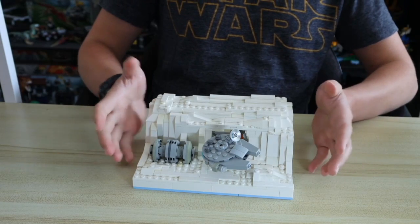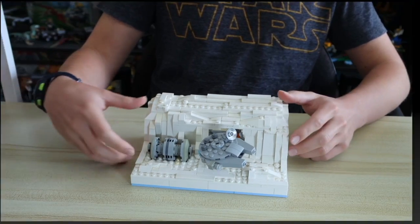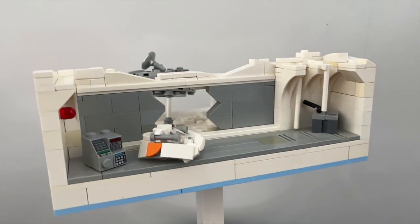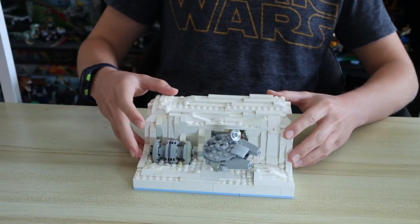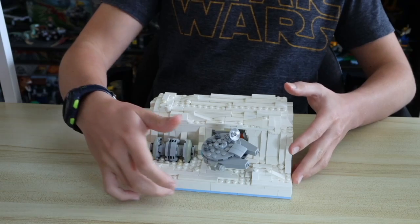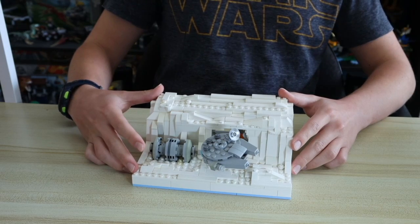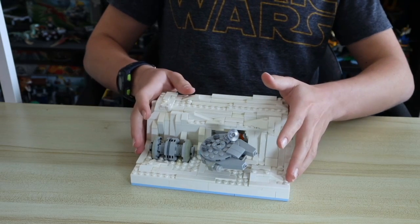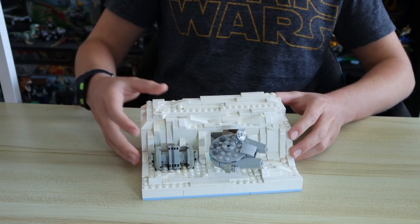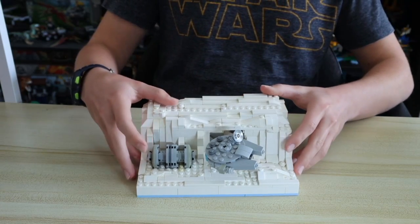Today I just have a small Hoth MOC to share with you guys, so let's get straight into it. This build is pretty simple. It's built on two base plates — one of them is the smaller 8x16, and then this side is the 16x16 base plate. It's just supposed to represent a tiny bit of the door and the shield generator from Hoth, as well as the Millennium Falcon in front. There's a few details in the back, but let's get to the front first.